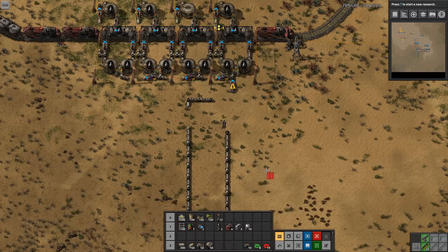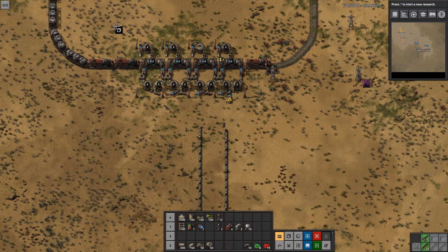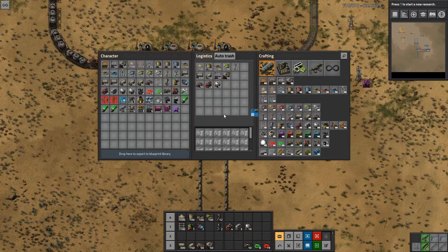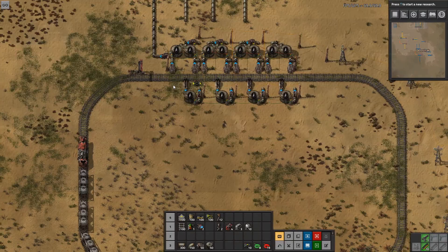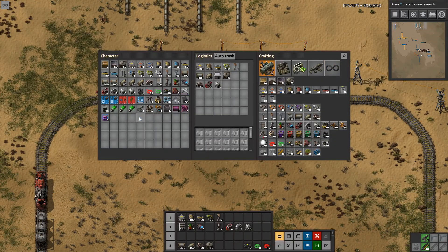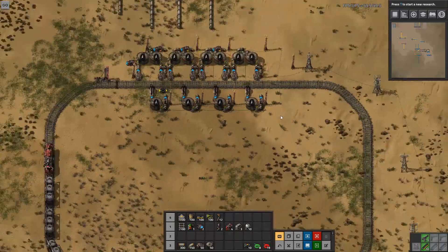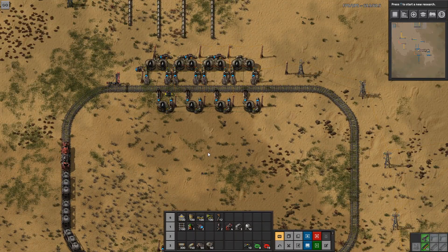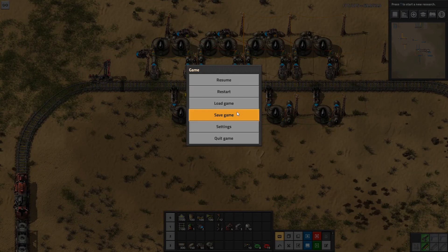So what I'm going to do now is delete this part of it and make a blueprint. We will do the same thing with the unloading station, and I will make these blueprints available in the train tutorial blueprint book. So with that, why don't you go ahead and try one of these yourself? Move some fluid around, and we will be using this blueprint in our main tutorial playthrough. And as always, don't forget to save.